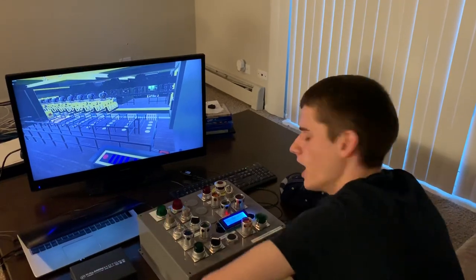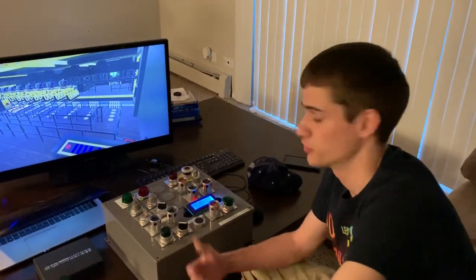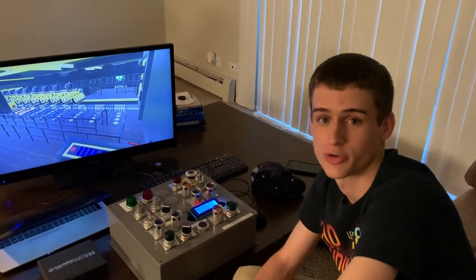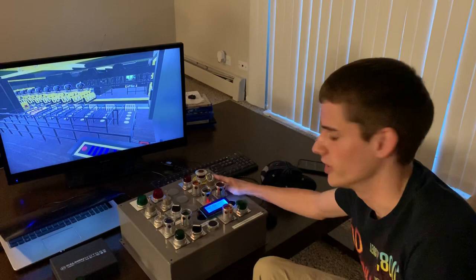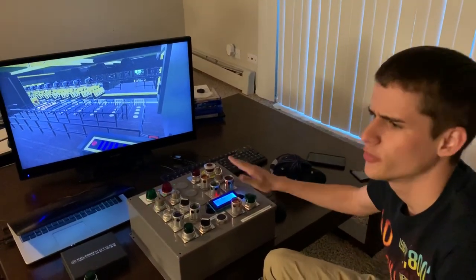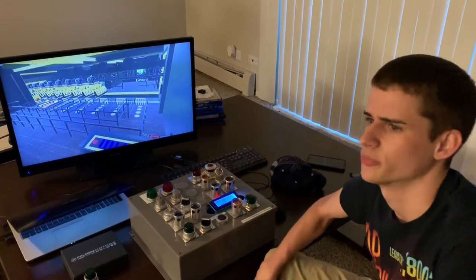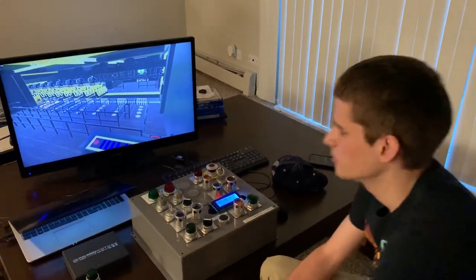Hey guys, we're back. I thought today we would talk about arguably the greatest No Limits 2 panel ever created. I've had Pinela for about two or three years now — I can't remember. This is my third version of a No Limits panel; the other two had fewer buttons. But let's get into it.